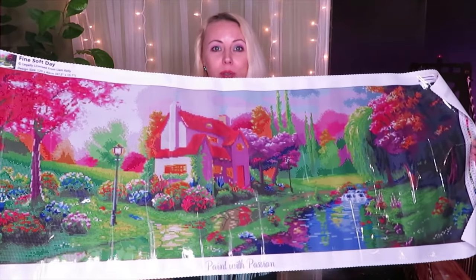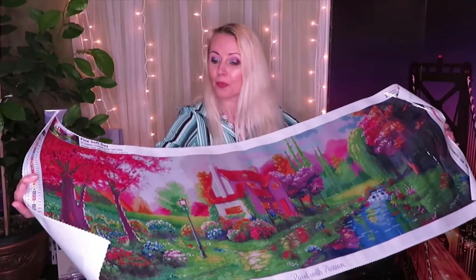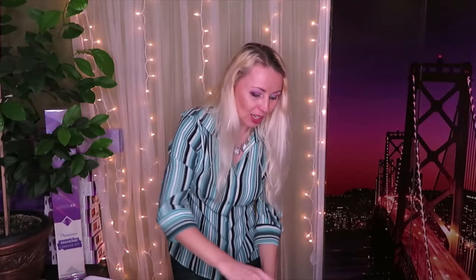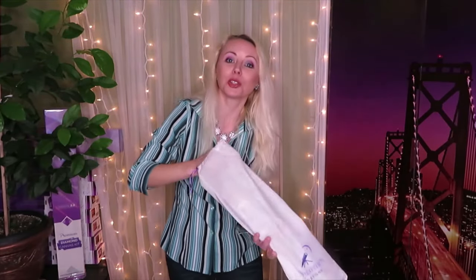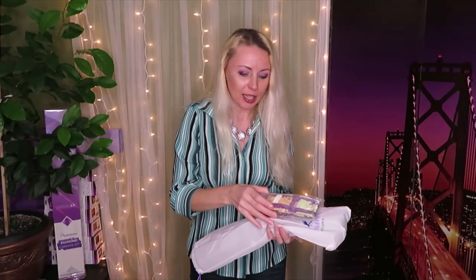It looks so colorful! Let me flatten this image down and we can see very close to the canvas. We also have the drill packs in here - how many packs of drills do we have? Should be two packs. I really like when they put the name of the canvas on the drill pack.